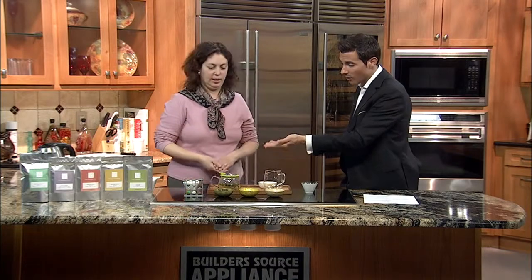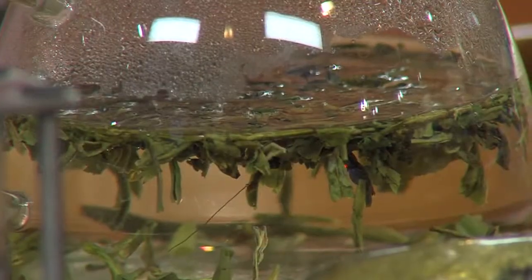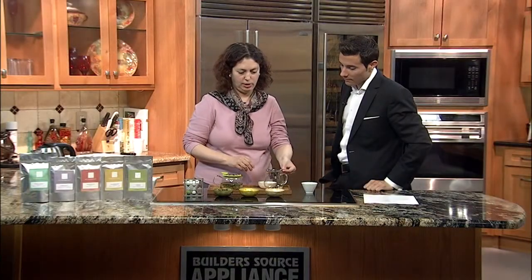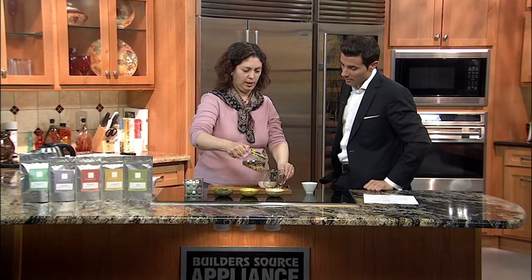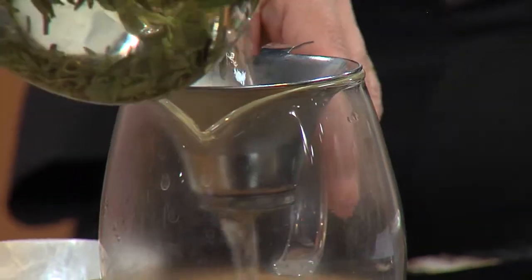So this has steeped for about two to three minutes. So what do we do with that, and how do we make sure we don't get any of those leaves in our tea? What I recommend is we have a separate pitcher here and just a little strainer — you can use your kitchen strainer — and we just pour the tea or decant it into the glass cup.